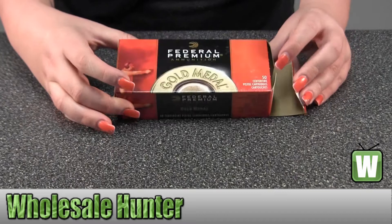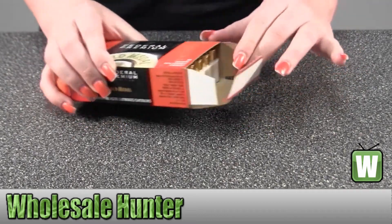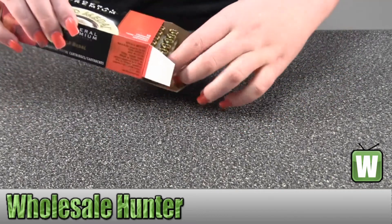There come 50 in the box — I'm sorry. I'm going to unbox them and let you get a closer look at the bullet.